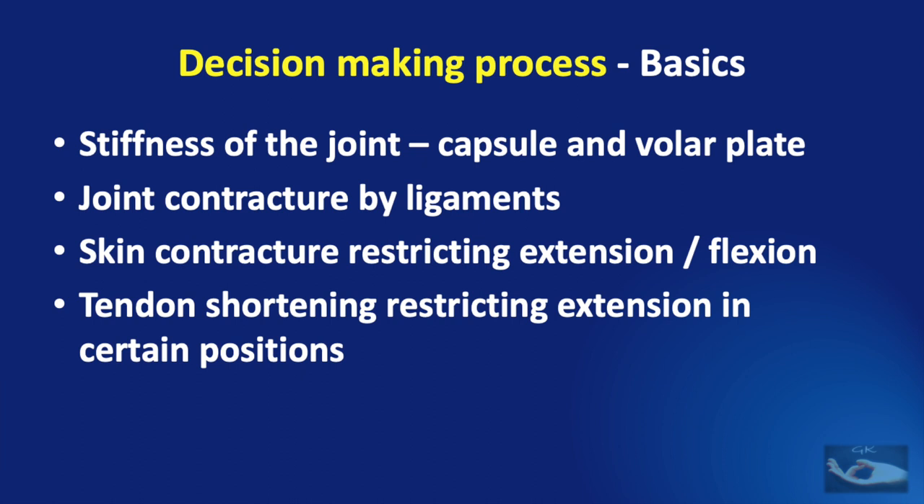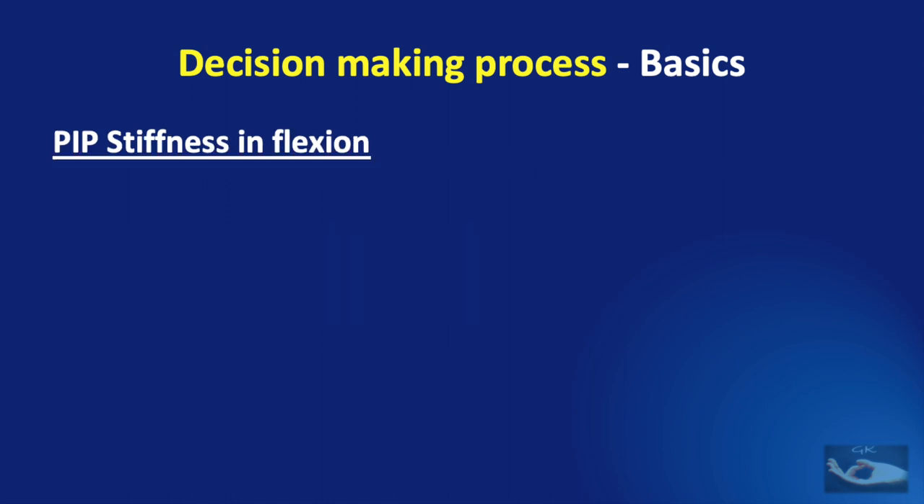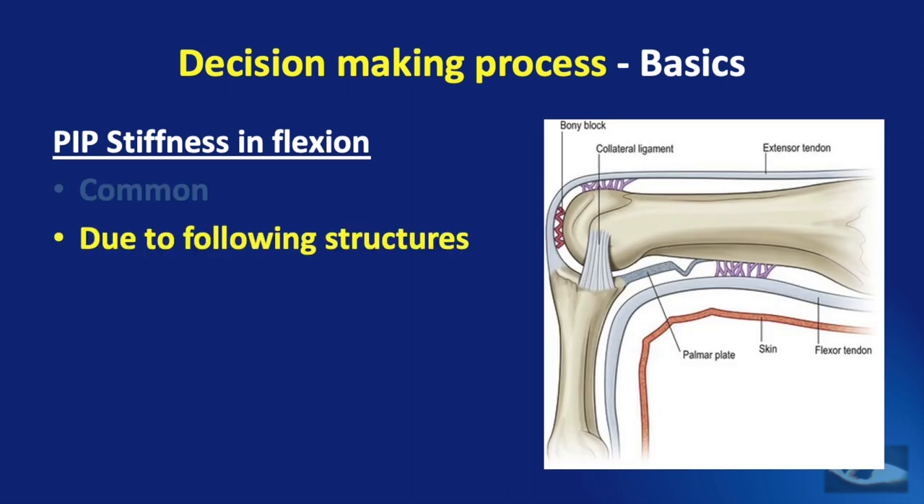PIP joint stiffness can result from a problem of the capsule or volar plate, skin contracture restricting extension or flexion, or tendon shortening in certain positions. This means we can have two types: PIP stiffness in flexion and PIP stiffness in extension. Stiffness in flexion is more commonly seen and could occur due to involvement of the skin and fascial coverings, shortening of the flexor tendon, contracture of the volar plate, shortening of the collateral ligaments, or bony ankylosis at the level of the middle and proximal phalanx.